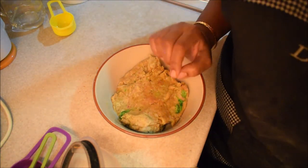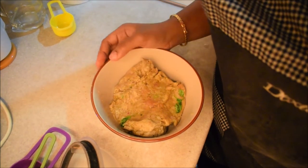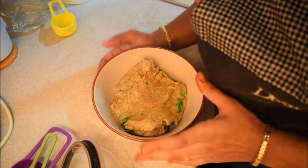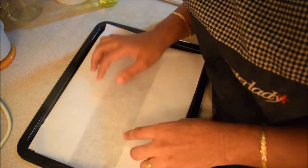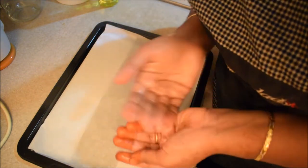You can add paprika powder or chili flakes for extra flavor. You can stop here. We put it in a baking tray lined with butter paper.